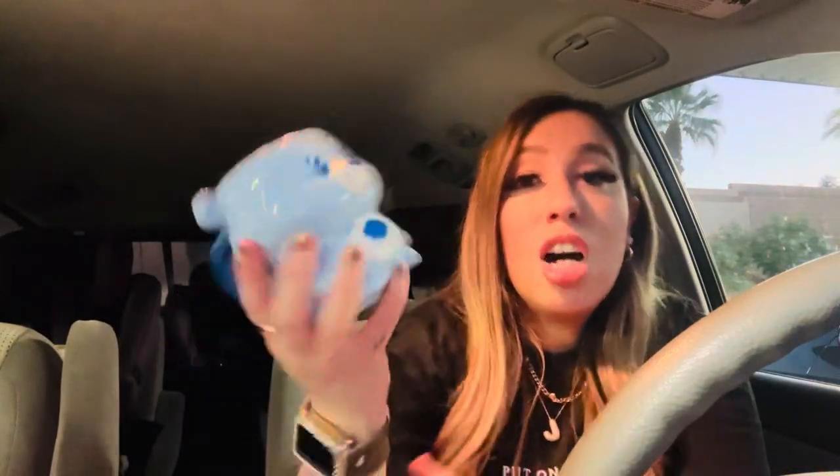My oldest wanted this mug for a little hot chocolate. Nostalgia right here — Care Bear vibes! She got this little blue Care Bear mug. It was $6.99. She's been waiting to use it, so she'll probably use it tonight for hot chocolate with whipped cream.